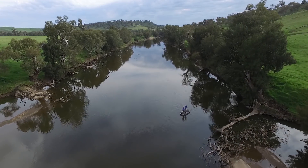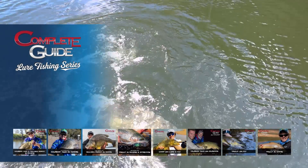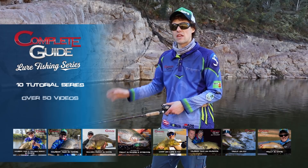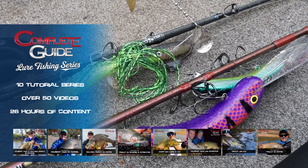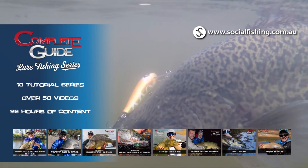If you want to see more videos that show you how to catch freshwater fish with lures, make sure you have a look at the Complete Guide Lure Fishing series. This tutorial series covers 8 different styles of freshwater lure fishing with 10 action-packed tutorial series, over 50 videos and a massive 26 hours of content. This series covers everything you'll need to know to get out there and start catching fish. Head to socialfishing.com.au to find out more.